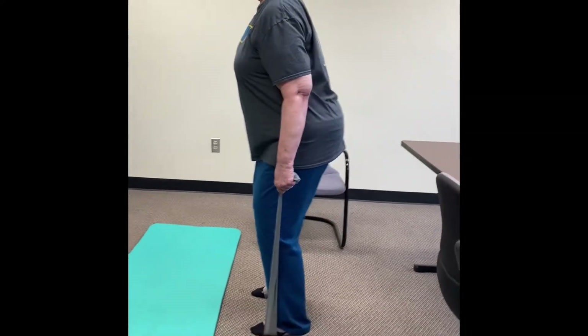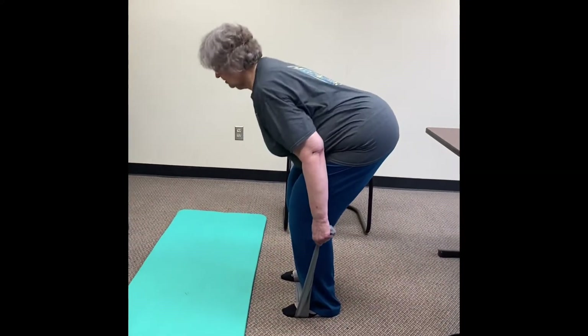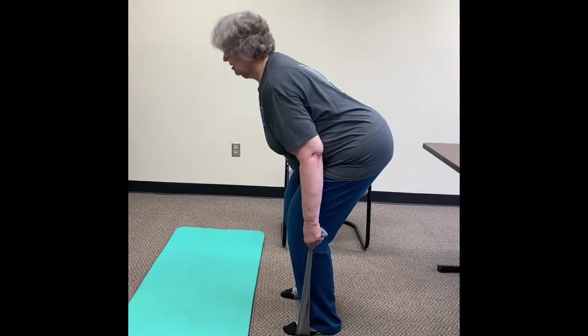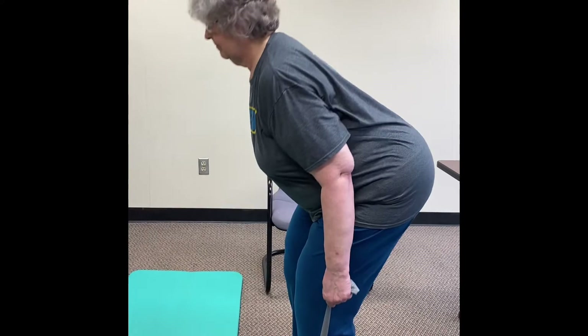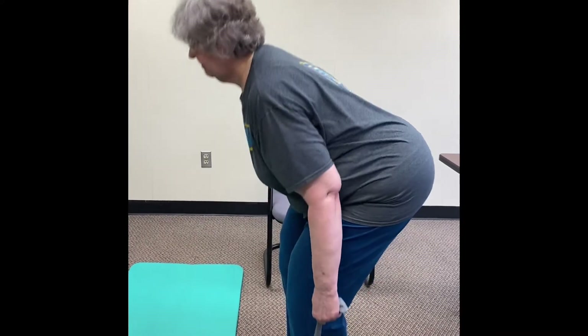Think of picking something off the ground: knees bend, butt goes back, and then you stand up. 10 repetitions here.